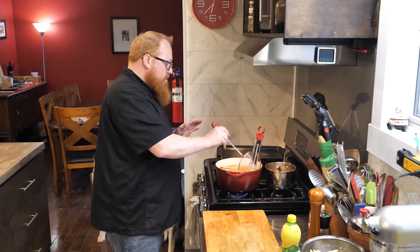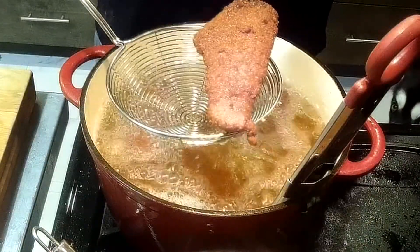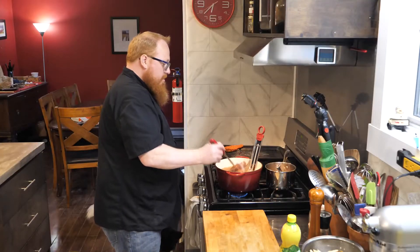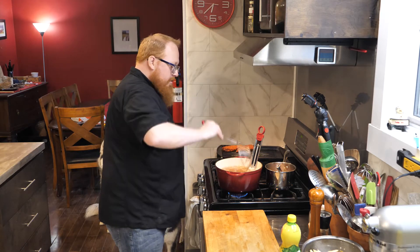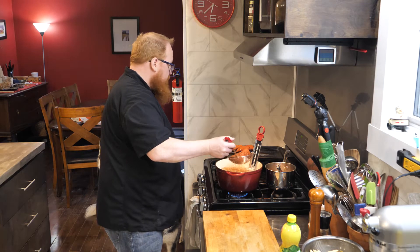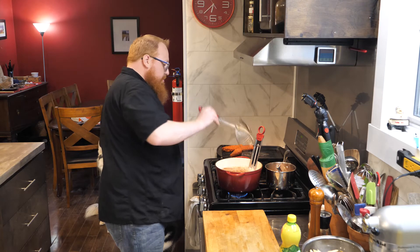The best indication of when the fish is done is that it starts floating to the top. I've got a few pieces here that are starting to float and I know these are done. I'm just going to go ahead and pull these out and let them drain down. You can see you've got that nice dark golden brown color I'm looking for.